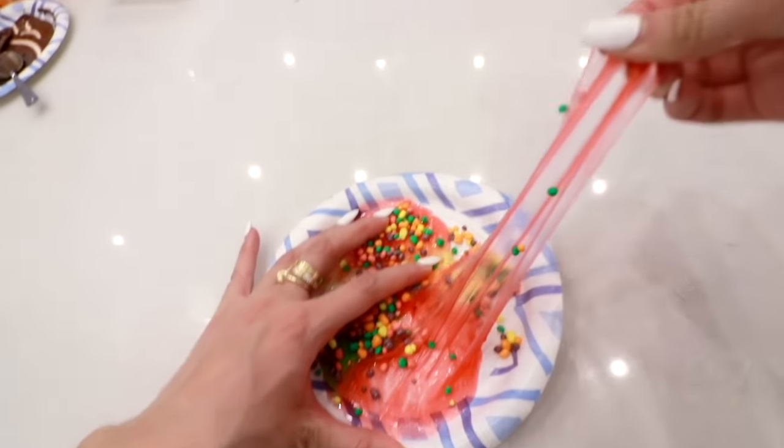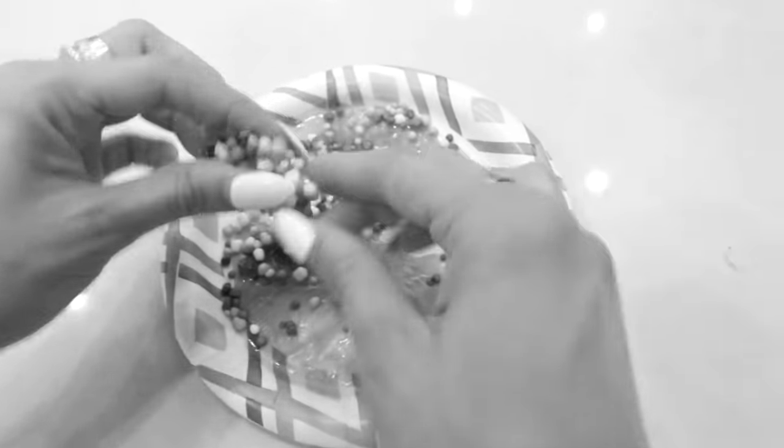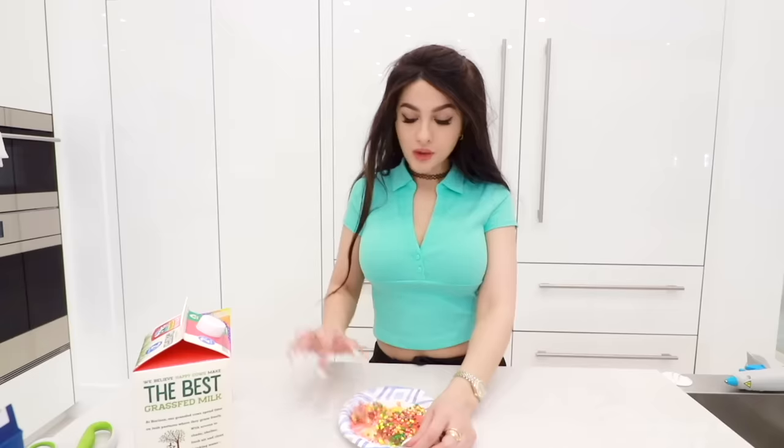You see how stretchy it is. That's what gummy bear insides look like. It's sticking. The original edible slime. I just wanna go ham on this and just scoop it all up. Delicious.